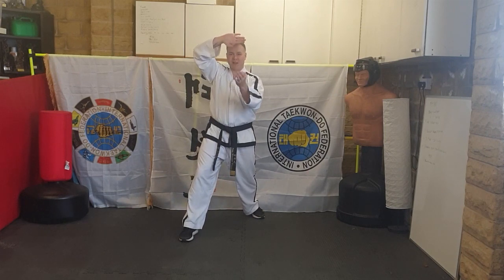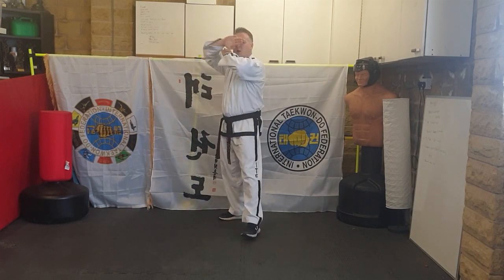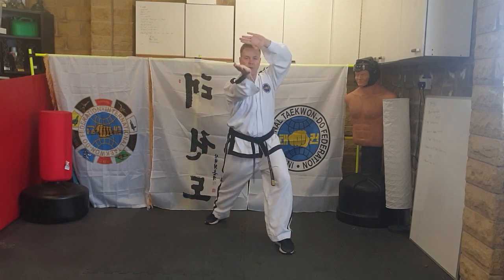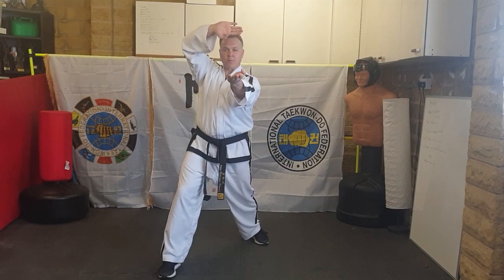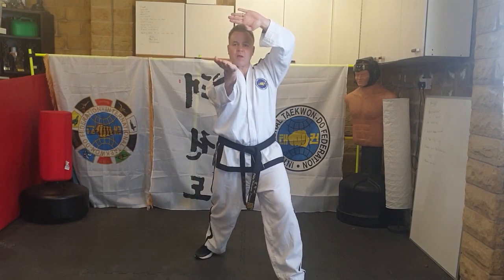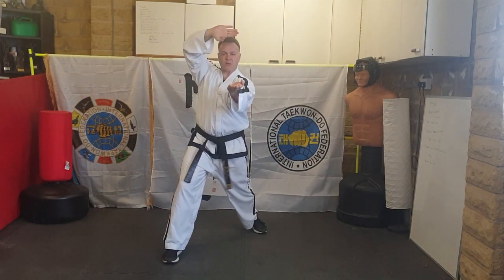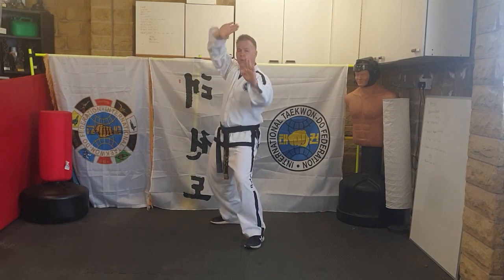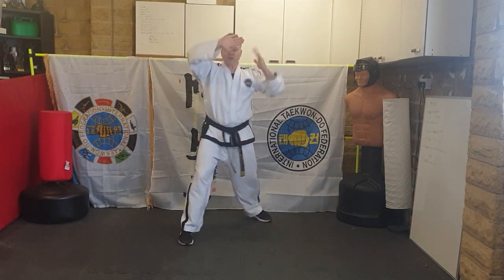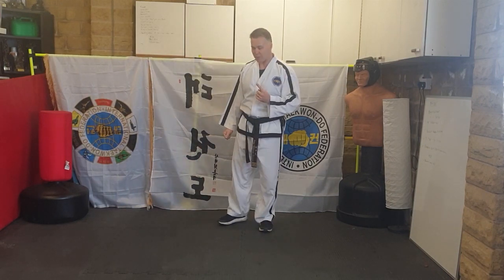It should come up automatically. Coming forward, show me that again: one — step out; two — step out. Then moving backwards: knife-hand twin block and step out. So that's your first piece of line work.